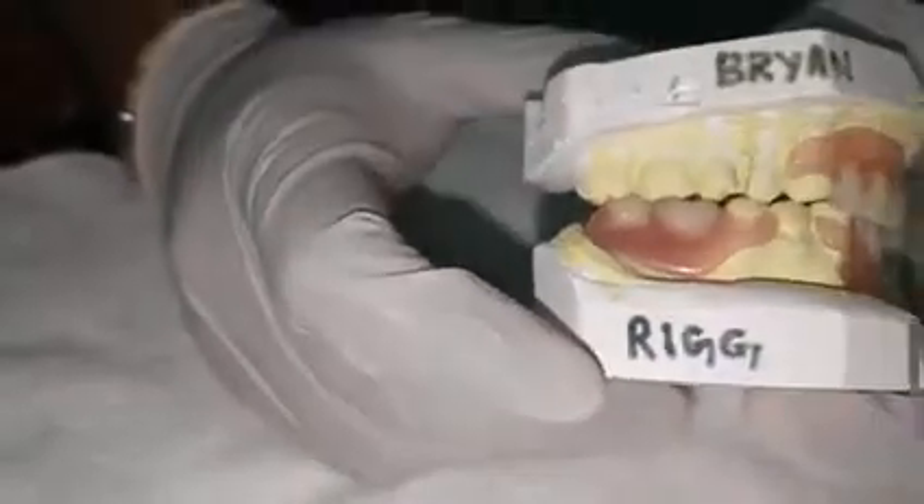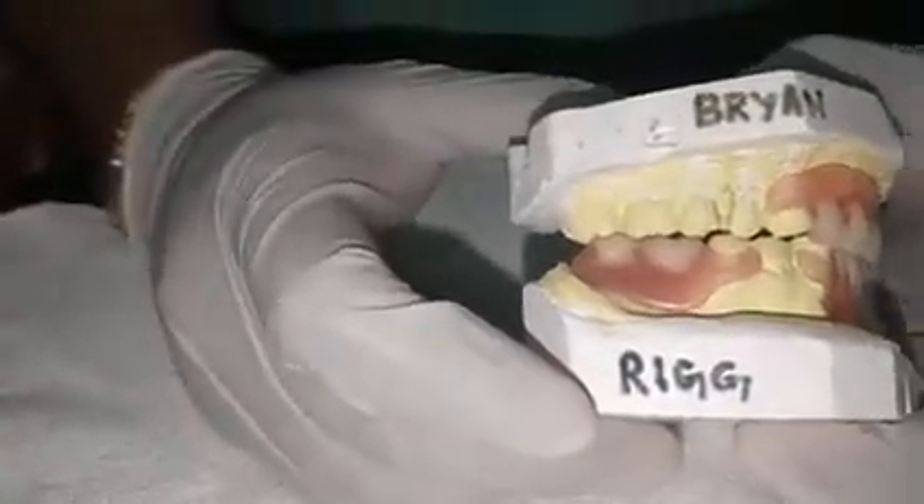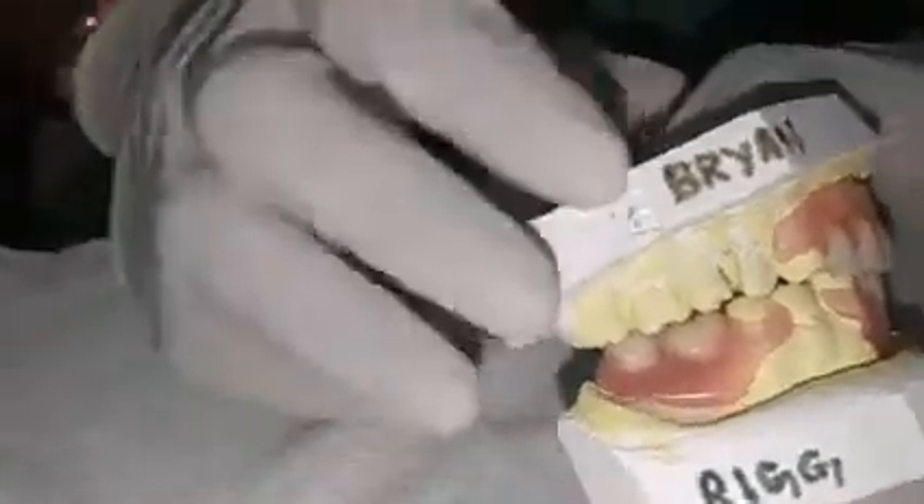Hello friends, today I have made flexible dentures for my patient. These are upper and lower flexible dentures I have made for them. This is the upper one.